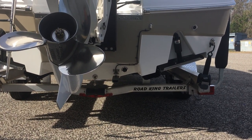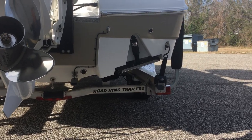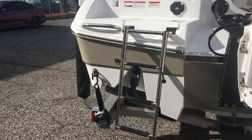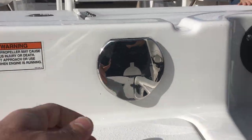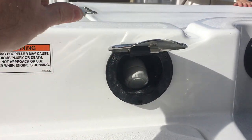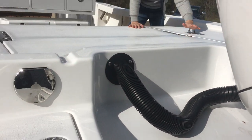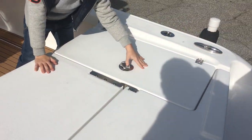We installed a Garmin package here with a total scan transducer — I believe it's a GT 51 — that has all the imaging. Built-in tie-down straps. Integrated ladder for ease of boarding. Here's your fresh water wash down when you get done swimming. Ladder stows in here.